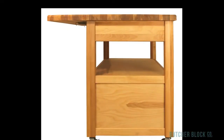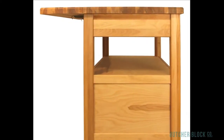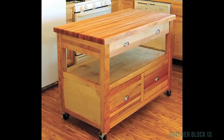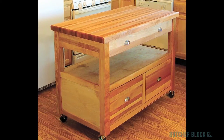If you need even more counter space, step up to the Catskills Drop Leaf Americana. The leaf expands the cart's work area to 48 inches by 36 inches — that's 12 square feet of solid, versatile work surface. Check out the Americana Work Center with or without a drop leaf at ButcherBlockCo.com.